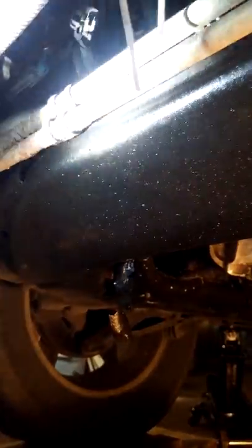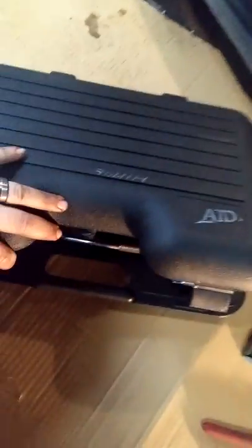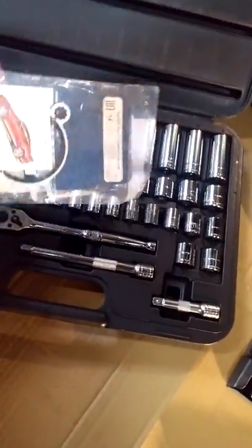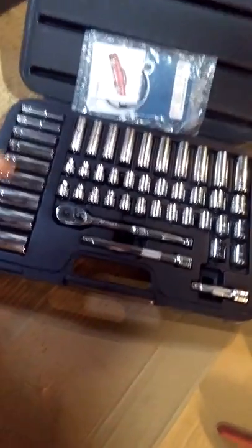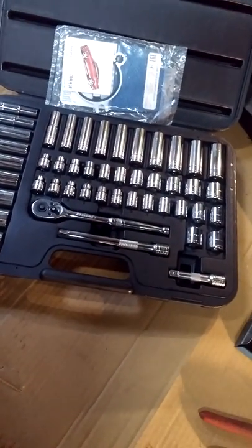Looks like this lady seriously needs to change her lines here soon because the rust is horrible right there — that's horrible. For this I'm going to use this ATD tool set — I'll put a link in the description below for the tool review on this — 50 bucks, cheap set, made better than a lot of the stuff you'll see on the market. Now Duralast does have a nice set like this with a lifetime warranty from AutoZone, also 50 bucks. This is what I'm going to use for this job — just to show you don't need nothing fancy, nothing expensive, just your basics.